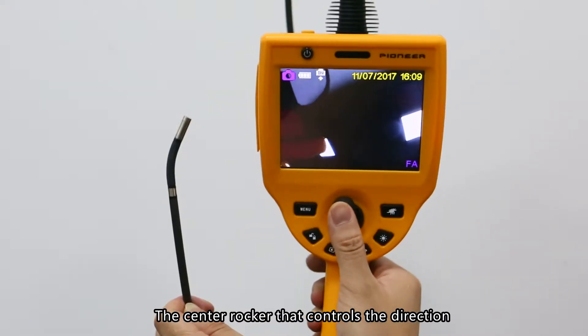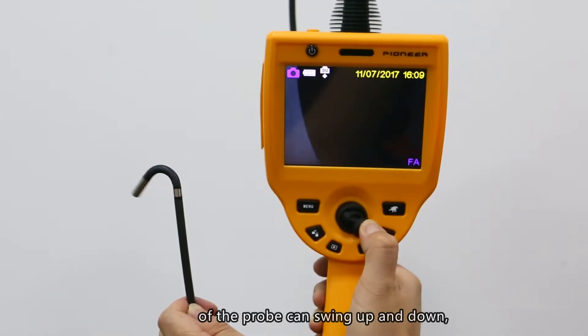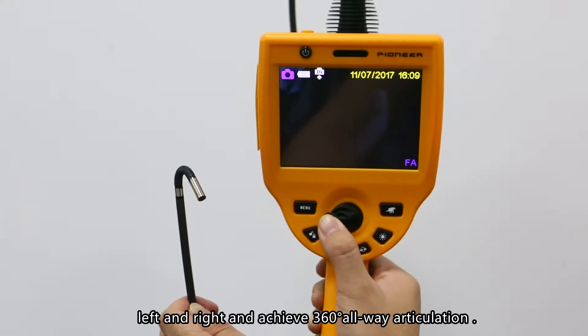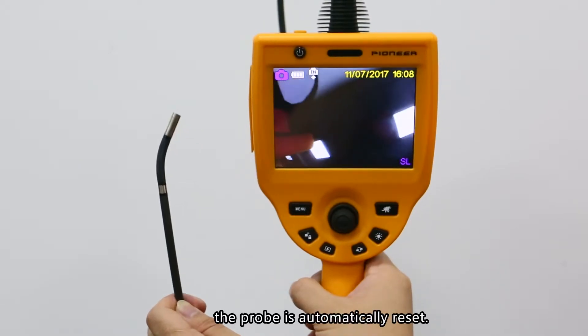Operating the joystick: The center rocker controls the direction of the probe and can swing up and down, left and right, achieving 360-degree all-way articulation. After the rocker is released, the probe automatically resets.